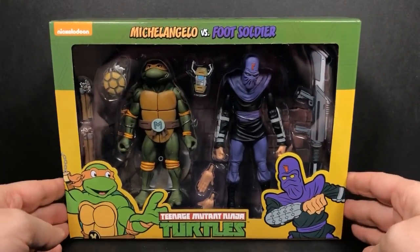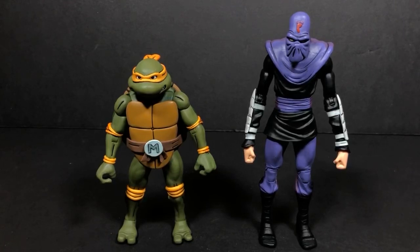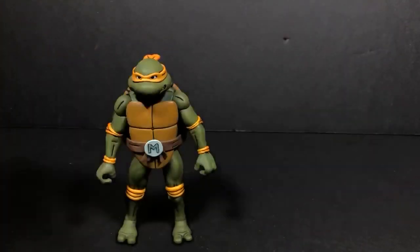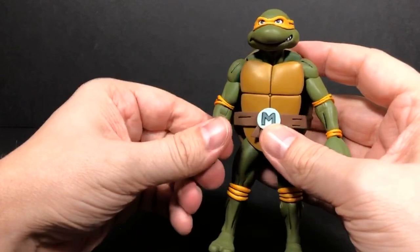Let's get this thing open so we can check them out. We're back, and here we have Michelangelo and Foot Soldier out of the packaging. Oh wow. These things are way better than I ever thought. I hadn't seen any reviews on the originals when they came out — this is like my first real time being able to see them. Basically all I had seen were just pictures of the sets. But these figures are — let's start out with Michelangelo first.